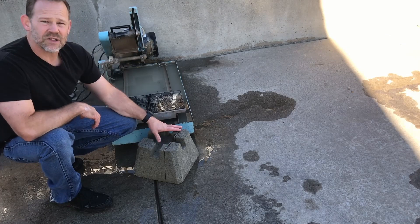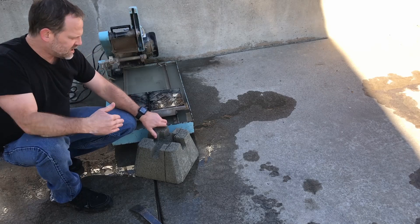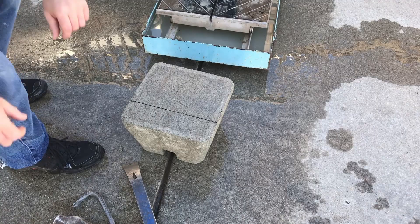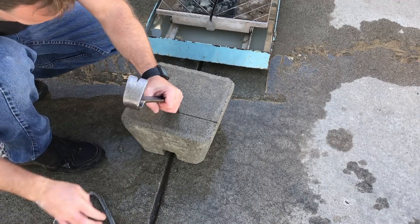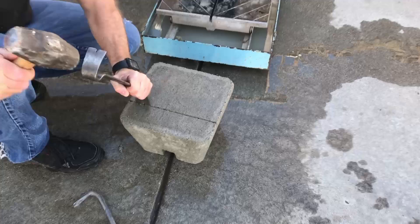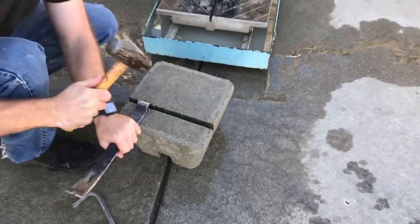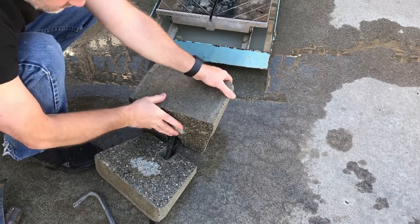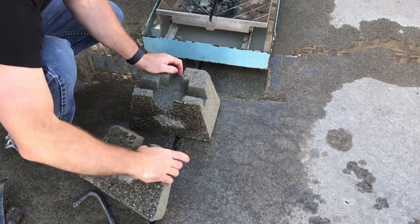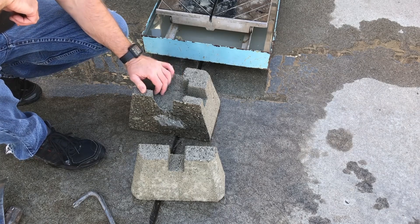We've got this cut all the way around as much as we can, and the center is still connected. I've got a couple of bars and a little hammer, and I'm going to try to get in there and crack this thin layer off. And this is our new block. Unfortunately I've got 12 of these to do, but that should definitely give us some extra space. Hopefully it's enough if I get these done on both sides, but we'll give it a shot.